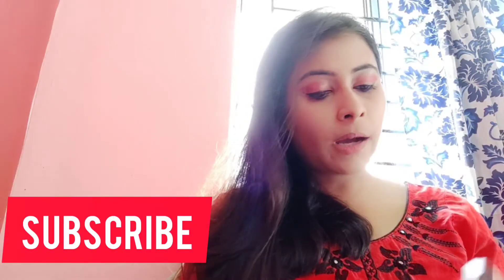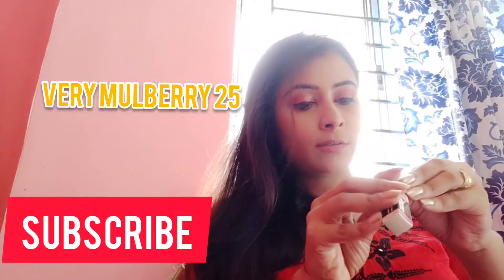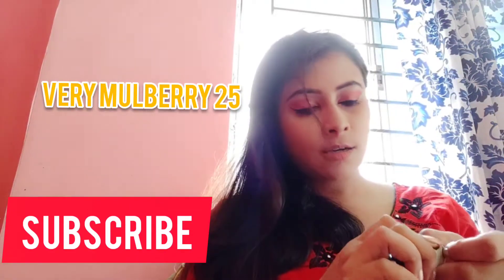Next to that I have a shade called Mulberry. Let's see how it is.